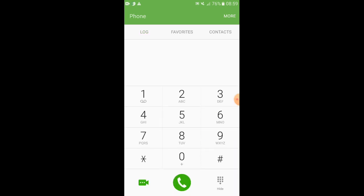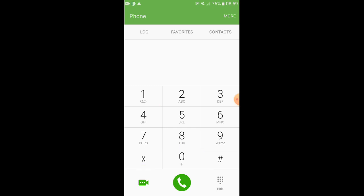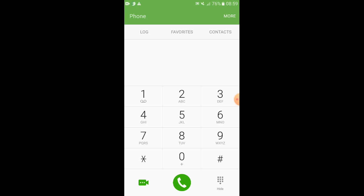You can use the speed dial option. You can also display the speed dial option.